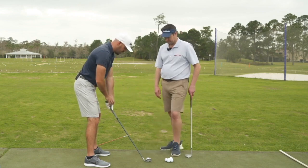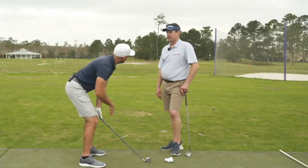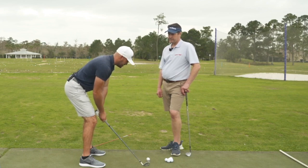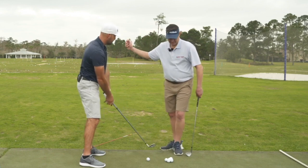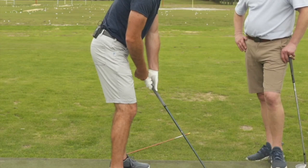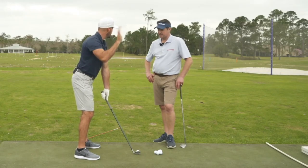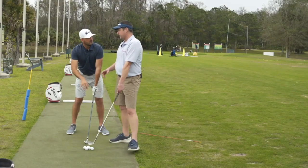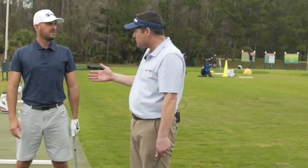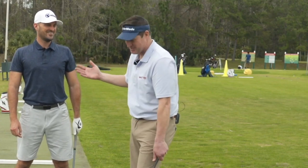If the wrist was hinged more — so it had an angle — you'd need to bend over more at address. And in general, if you're too bent over at address, that's usually going to lead to some later issues. The more the wrist goes vertical, unhinged, the taller you stand — less bent over. Though you don't want it overdone. Bryson DeChambeau is kind of on that spectrum, and if a tour player is doing it and winning, it can work.